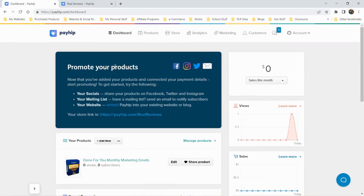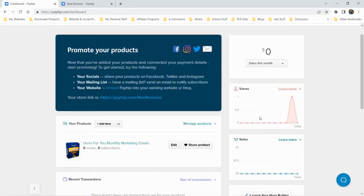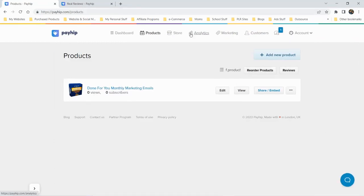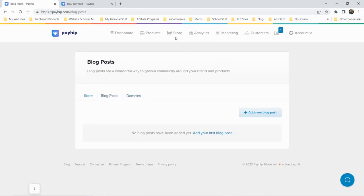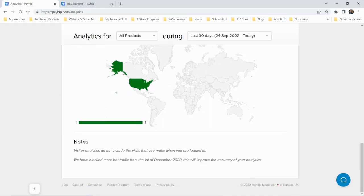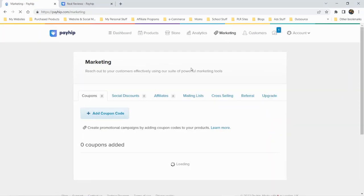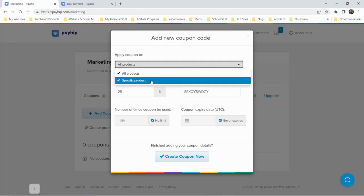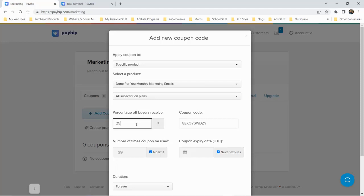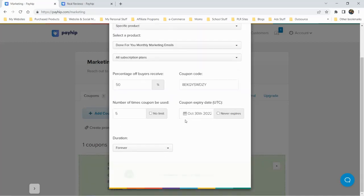Back at the dashboard, there are blog posts, stats, and an analytics section. Under marketing, you can create coupon codes — for example, 50% off a specific product, limited to five uses, expiring next week. Let's create that coupon and test it out by reloading the product page.